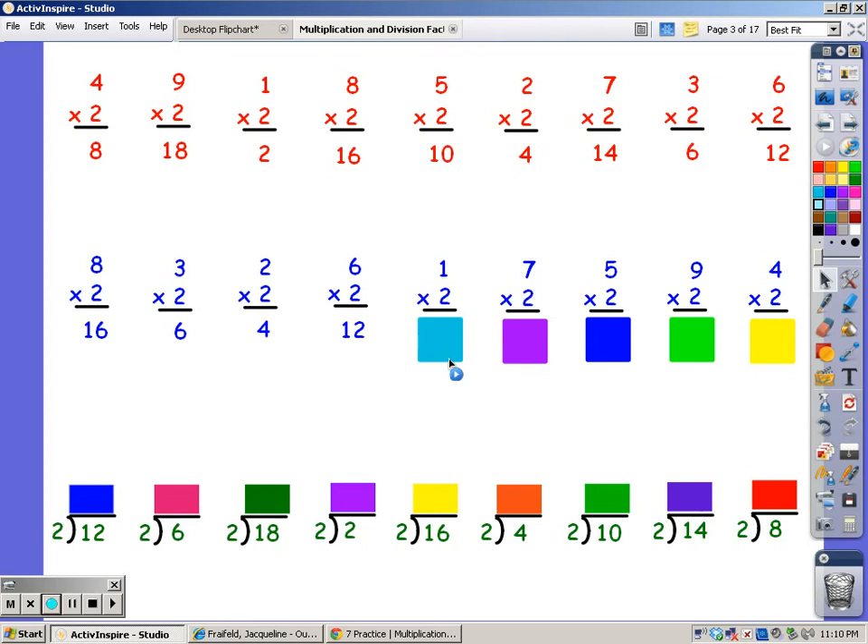For one finger: two. For seven fingers: two, four, six, eight, ten, twelve, fourteen. For five fingers: two, four, six, eight, ten. For nine fingers: two, four, six, eight, ten, twelve, fourteen, sixteen, and eighteen. For four fingers: two, four, six, eight.